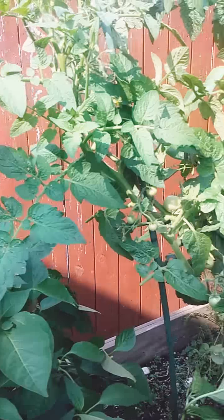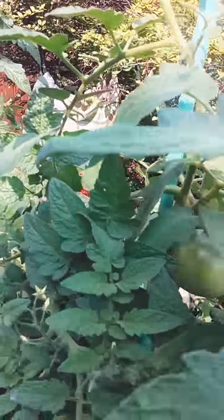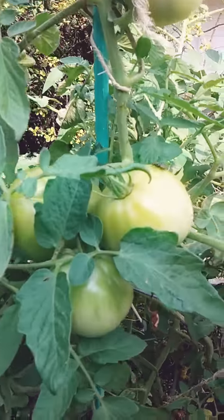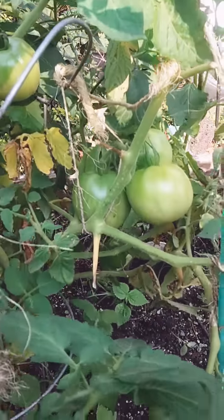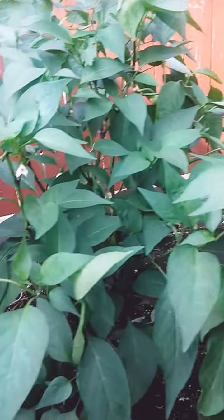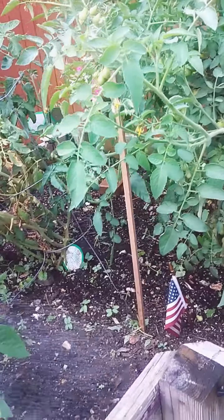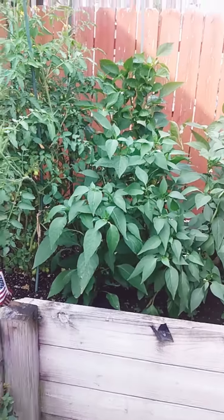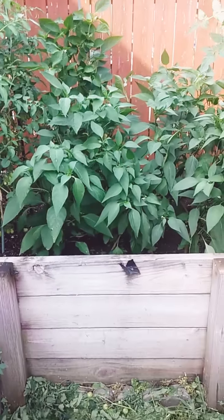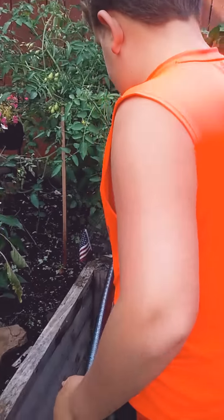I've got tomatoes and me and Luke are going to make salsa from the stuff in the garden. Here's some really good tomatoes, really pretty. We're going to let Luke pick a couple of jalapeños for our salsa — that'll probably be part three of the video, right Luke? We're going to do the salsa video on his channel.